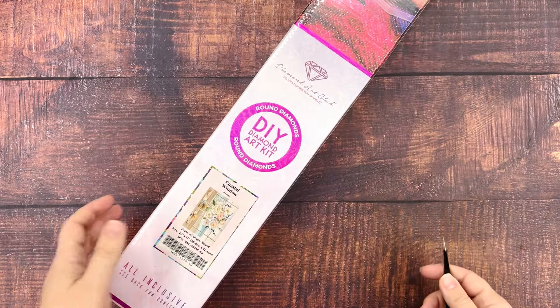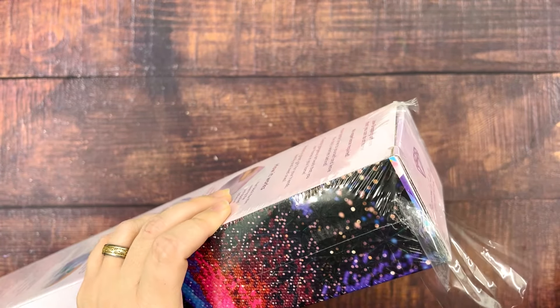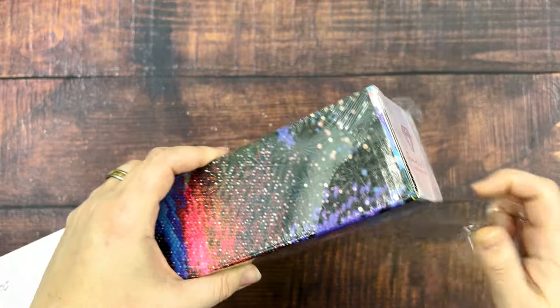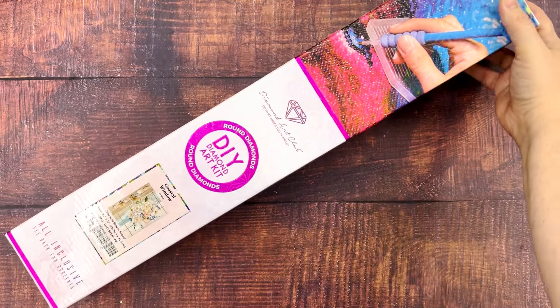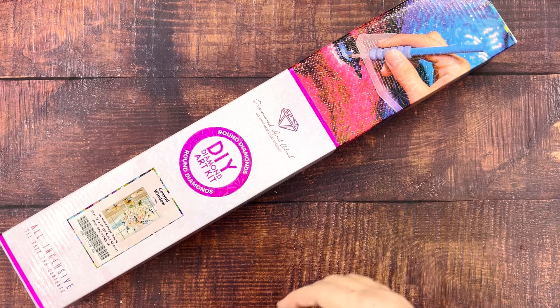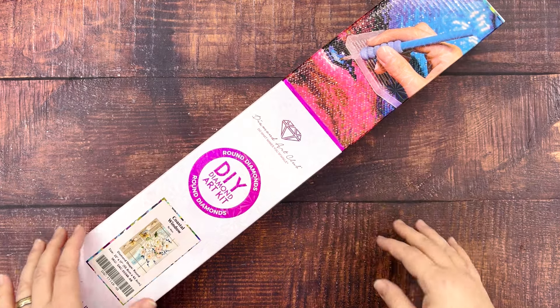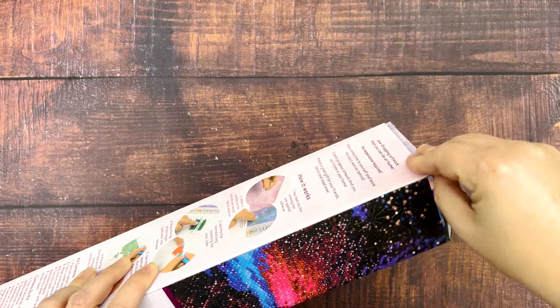So I thought we'd start with Coastal Window because it's smaller. I'm not sure why this one calls my name as much as it does. This one is kind of a landscape slash floral and those are not typically my go-to's for diamond paintings, but I don't know if it's like the nautical element or the colors, because it's got really soft colors. Something about it just really calls to me, and it's fun to do something different every once in a while.